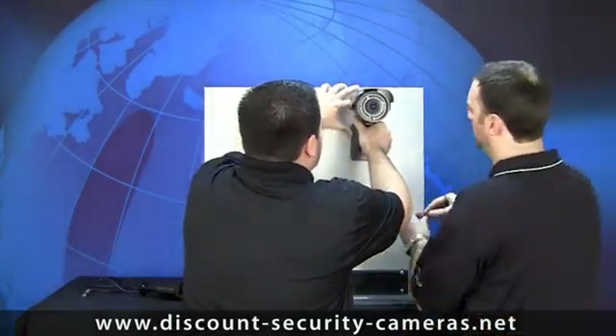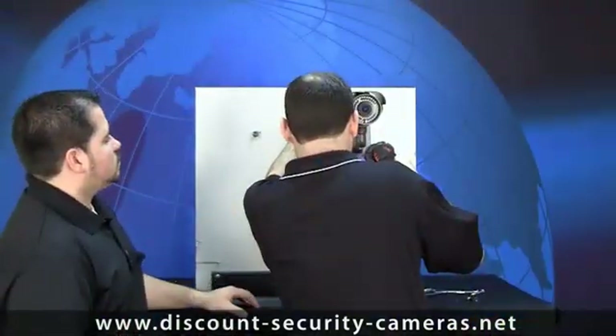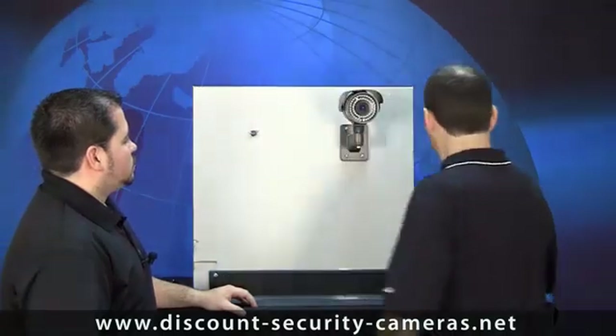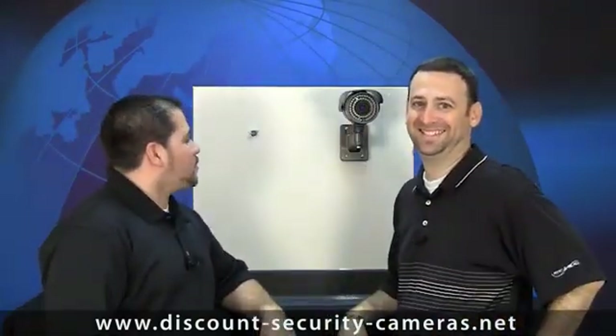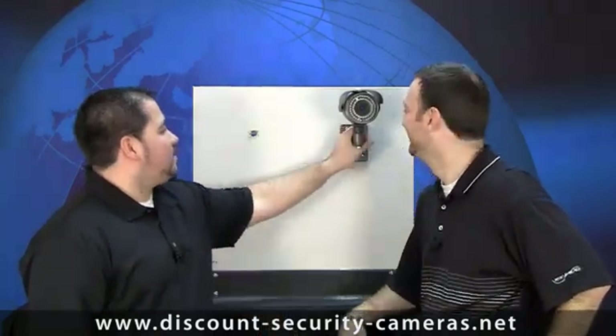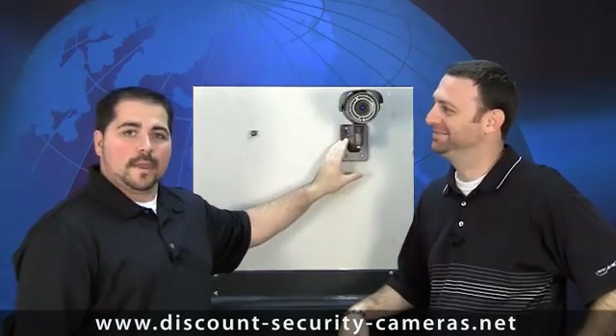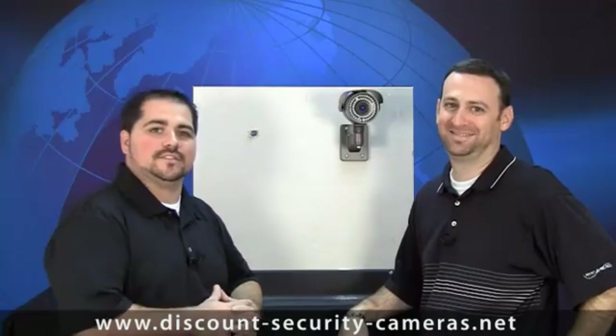Let's go ahead and get those screwed in. There you have it — an installed CCTV camera with the cable management bracket. Not only does it hide the cables and hide the hole we made in the wall, but it also protects the cable from any type of vandalism.